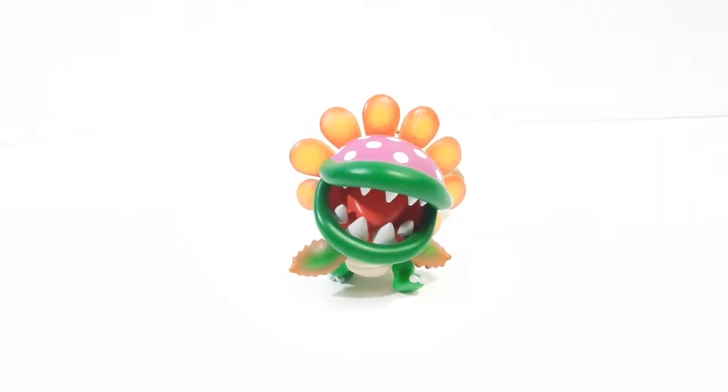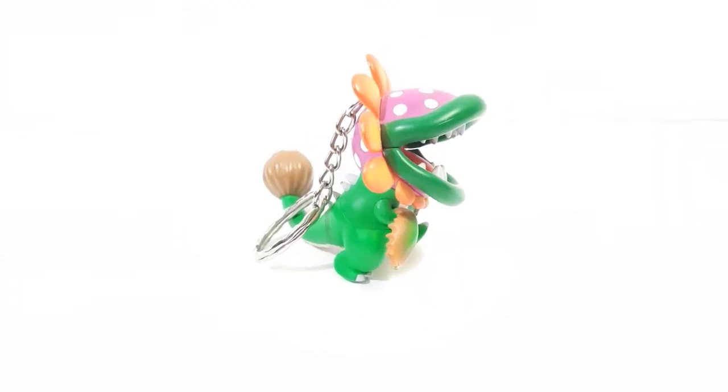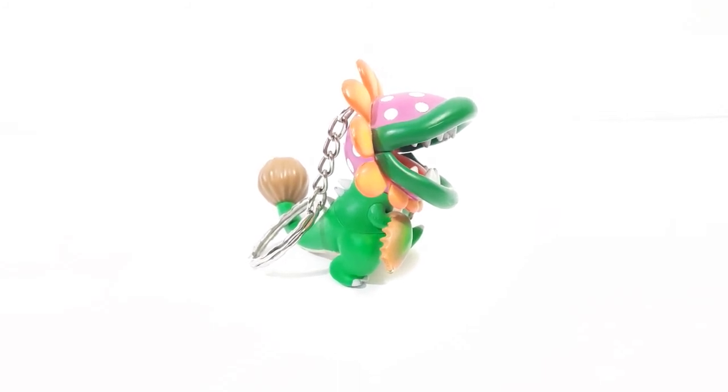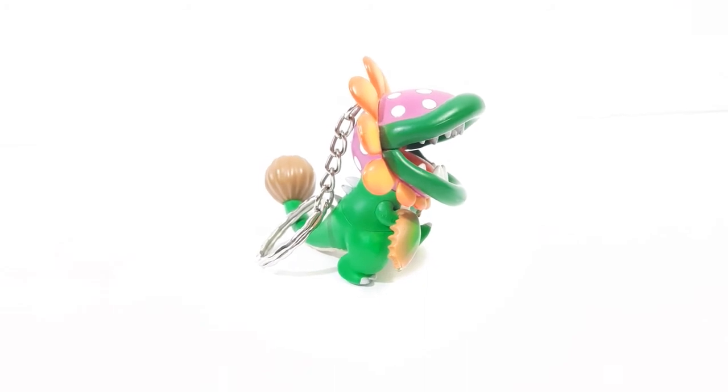Here's another angle of the character, as well as an extra side angle of the character.